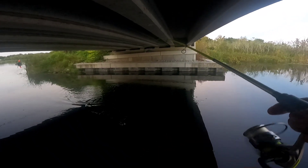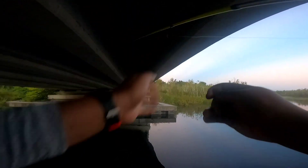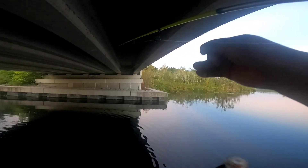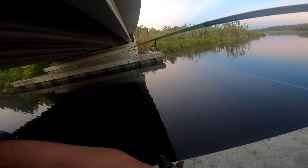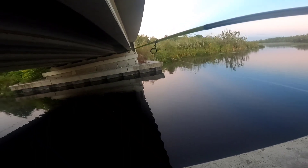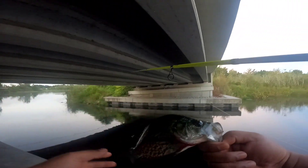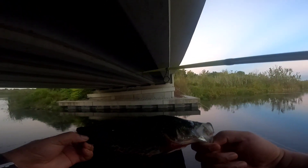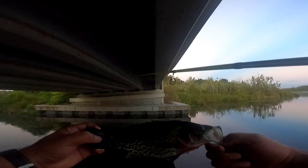Oh, that's what we came out for folks! They gotta be a little bit bigger though. Man, it's been a while since I caught one of these. Putting them pretty good, but like I said it's been a while — first summer crappie for me. Not a keeper, but one thing I learned is it's not that deep, so I want to adjust my bobber. Hopefully I can catch one on a live minnow — we're off to a great start!